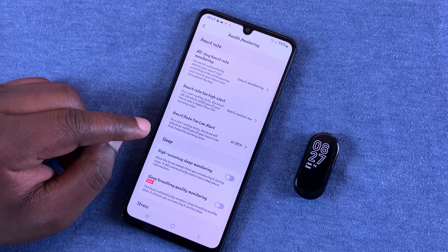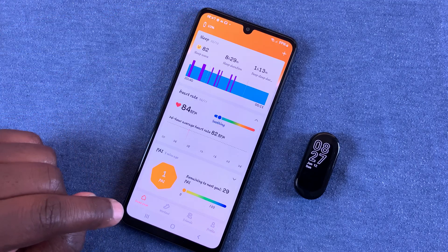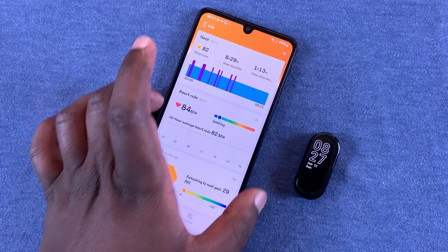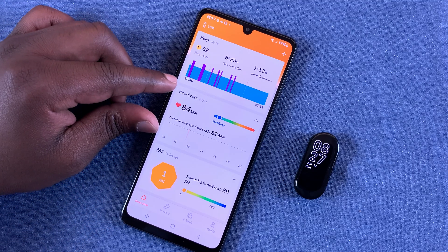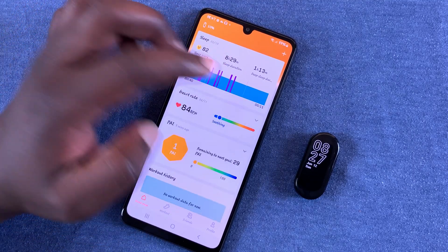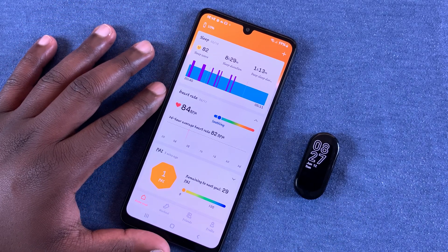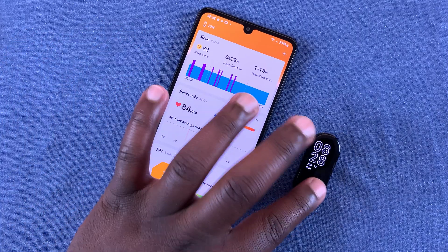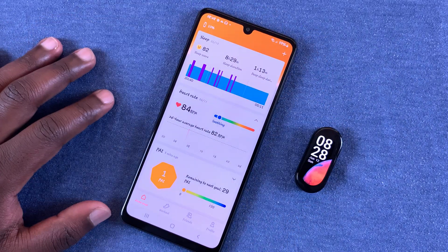All your heart rate readings will be displayed on the chart on the home page of the Zepp Life application, where you can monitor all your readings. That's basically how to measure your heart rate using the Xiaomi Smart Band 7. Thanks for watching — leave your comments and questions below, and good luck!